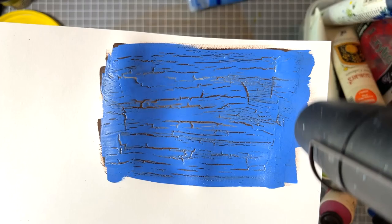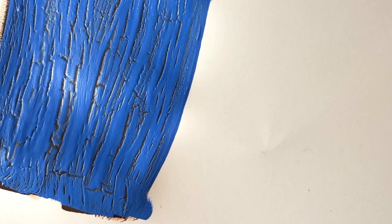As it dries completely you'll get more and more cracks happening.